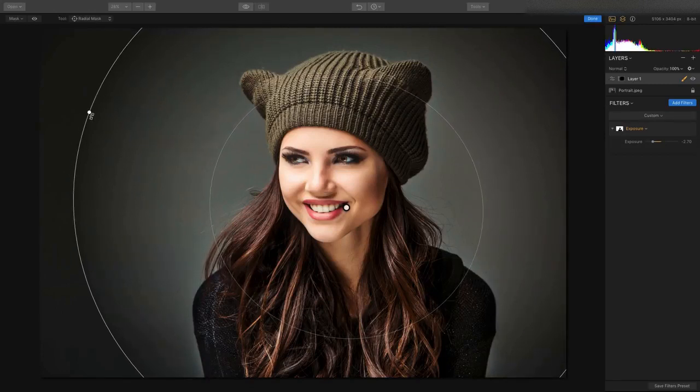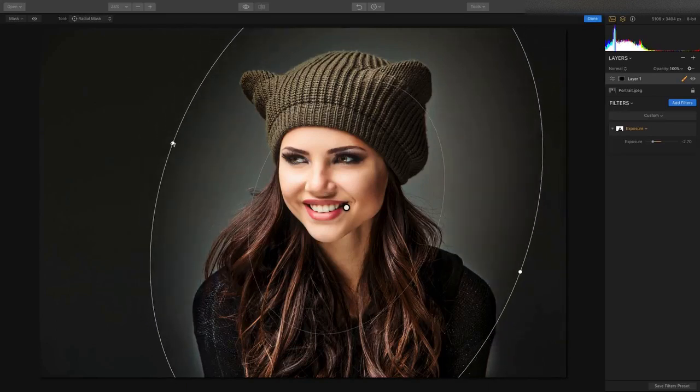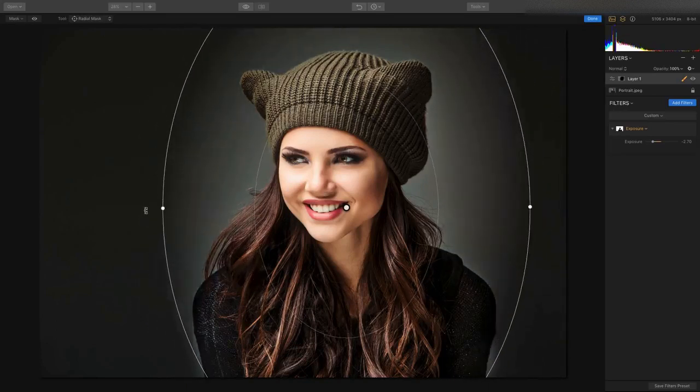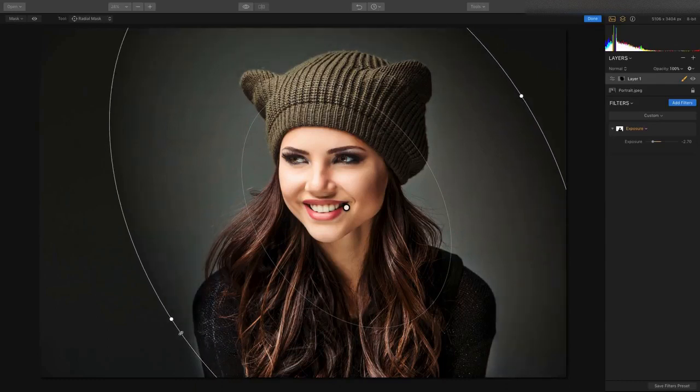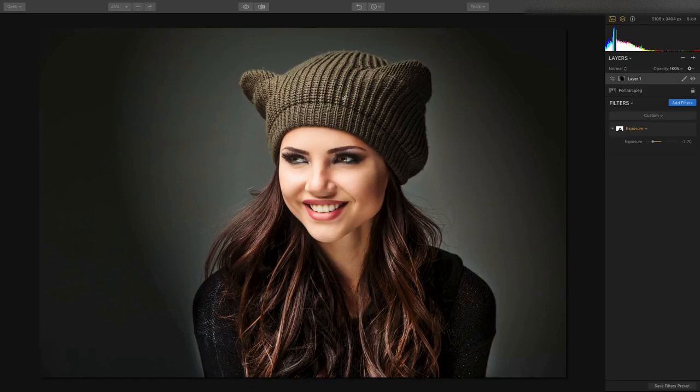So, for example, we can get a nice shape and angle that in right on the subject. It's applying to the backdrop but it looks like we completely relit this portrait. All of those states are being tracked in the history panel, which makes it easy to see what's really happening, and if you need to go backwards in time, you can do so.